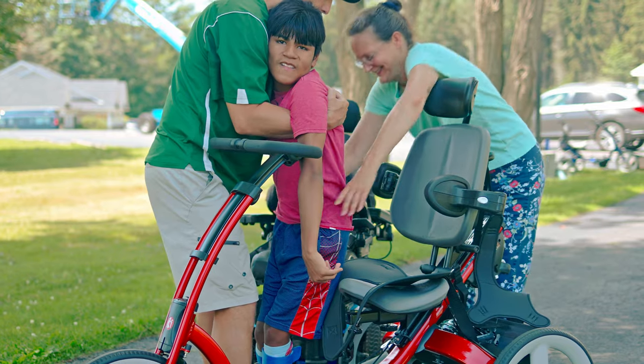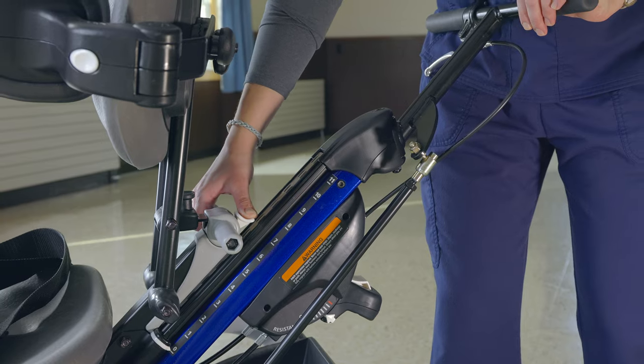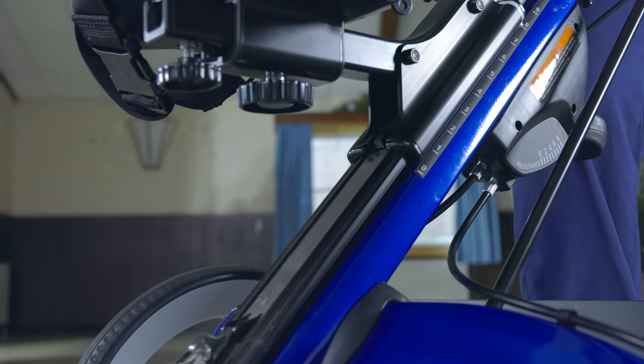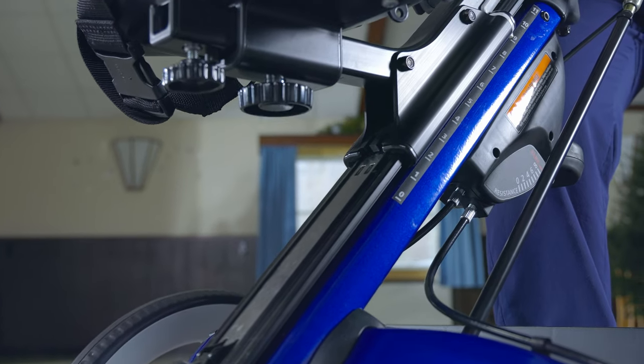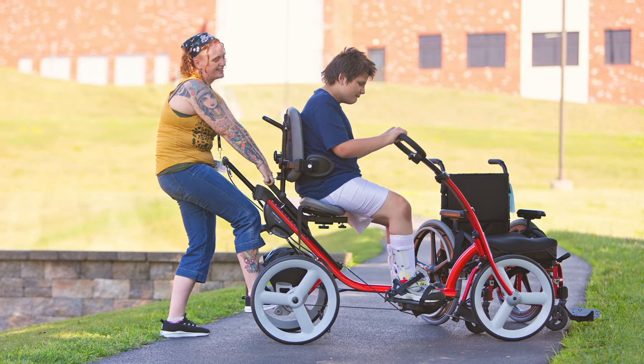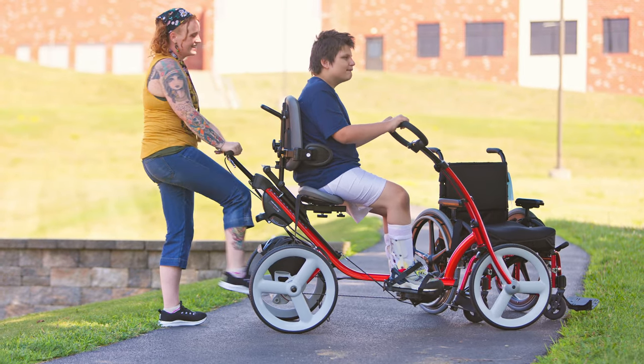One important feature is the seat height adjustment. The seat and backrest slide on a low-friction rail, so by squeezing this trigger, we can move the seat up and down easily. The latch mechanism is secure and durable, so if the rider has enough leg strength to help out, it's not hard to raise and lower the seat while they're on the tricycle.